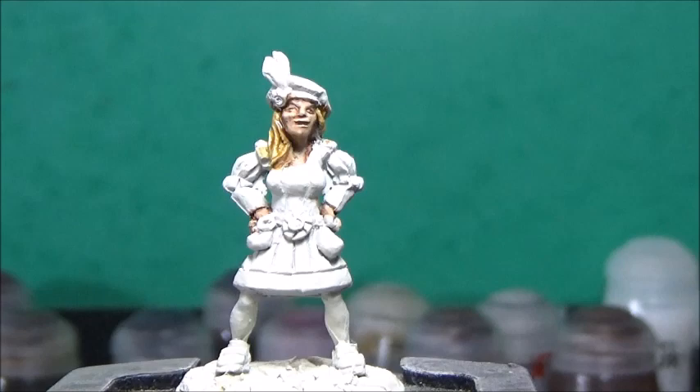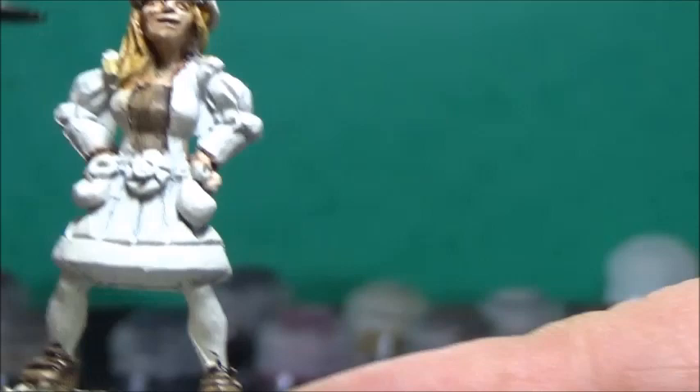Next up, some Wildwood, and this is for her undershirt and her shoes. Next up, some Volupus Pink, and this is for her puffy sleeves as well as her hat.